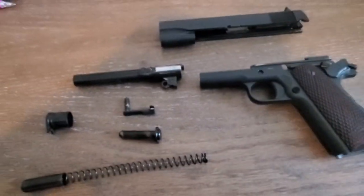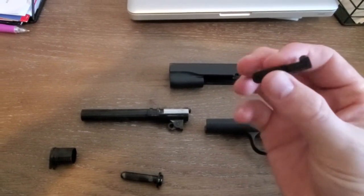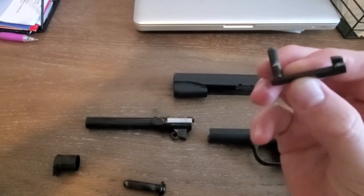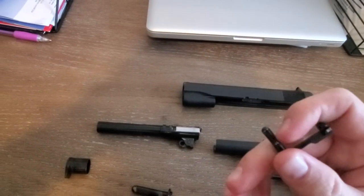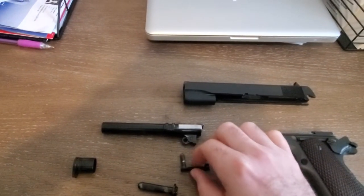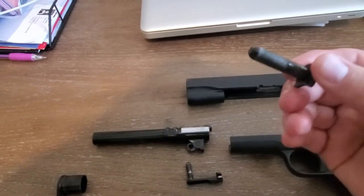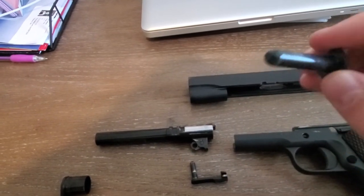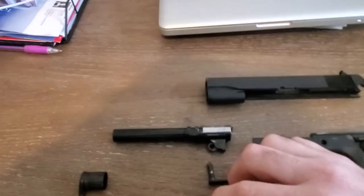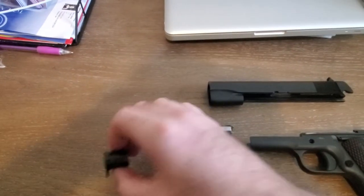Let's look at everything else. This part here is what takes it down but it's also your slide stop — this pin comes out. You can see there's a little bit of wear on it, but it's just the finish, no indentation in the metal. This is your guide rod — I'm used to a full guide rod, but this is a little stubby guide rod. You can see a little bit of wear on the finish, but it's still smooth, no indentations.